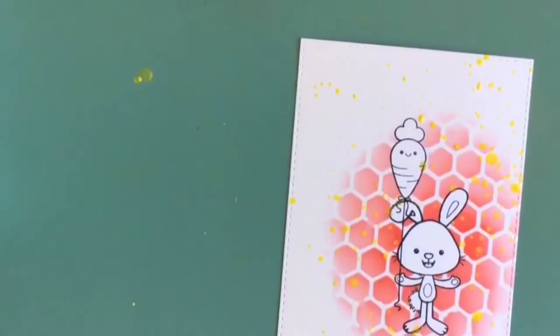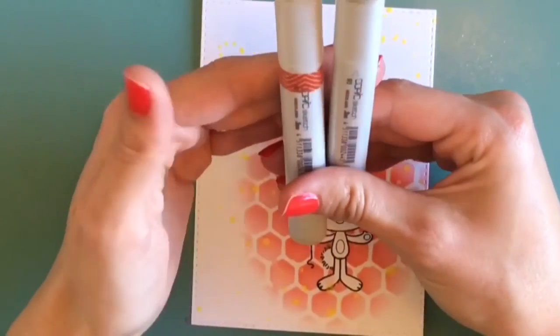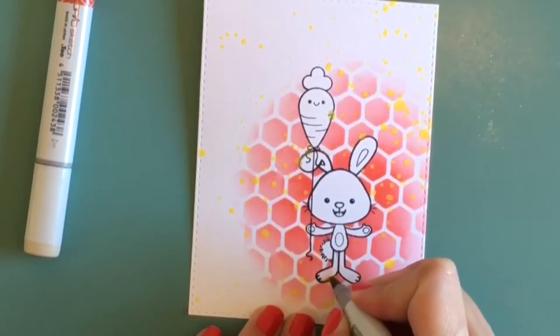I got a couple little spots on the bunny's foot and ear, and a little bit on the carrot too. It's not too bad, and I'm able to take care of that. As a card maker, you look at every little thing and try to figure out how to do it better the next time.